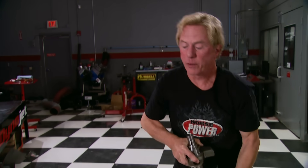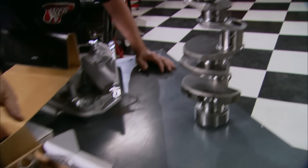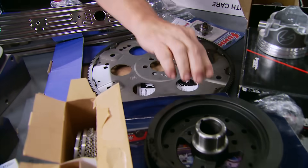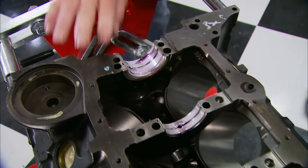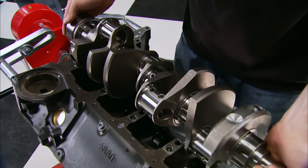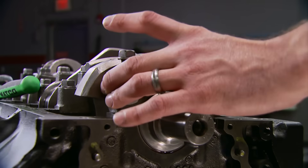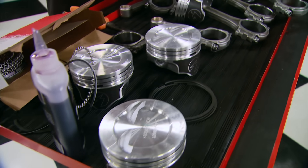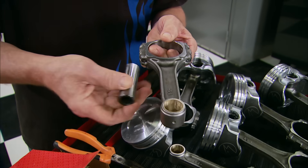With our budget and power goals in mind, the tech guys at Summit hooked us up with a 383 rotating assembly that includes the crank, set of connecting rods, aluminum pistons, flex plate, harmonic balancer, piston rings, and set of full bearings. On top of those Clevite bearings, we're dropping in this stroker crank from Eagle, which is cast steel and externally balanced. Next to our pistons are 30-over Hyper Eutectics from Seal Power, mated to these I-beam connecting rods with floating pins.